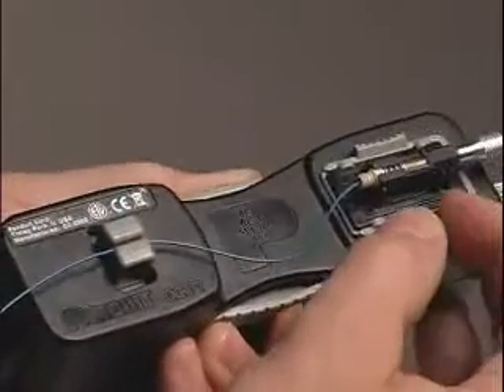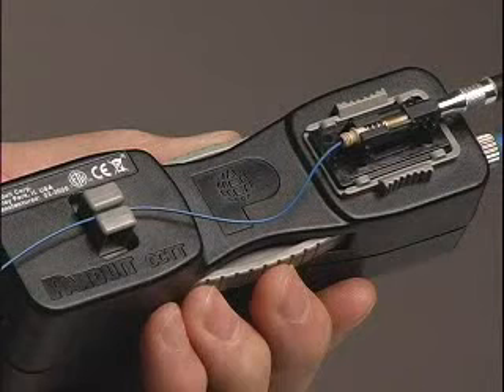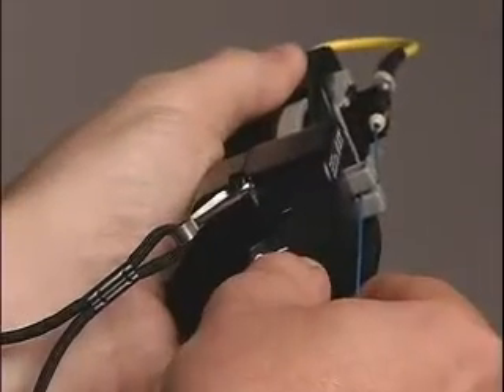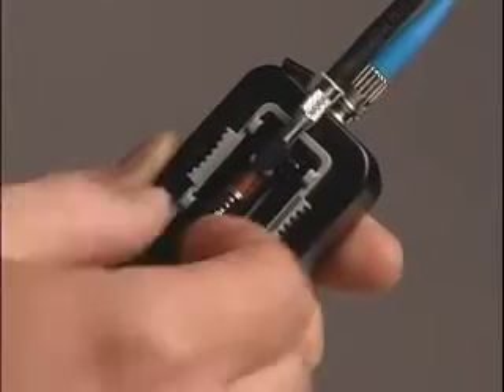Next, shuttle the cradle holder to preload the cable, assuring optimum contact between the field fiber and the pre-polished fiber stub. Now turn on the tool laser by toggling the power switch to the on position and observe the amount of glow at the cam lever.